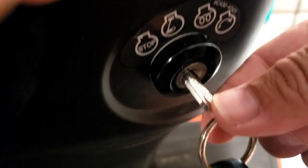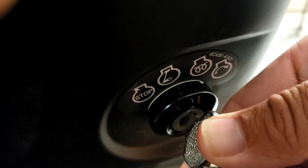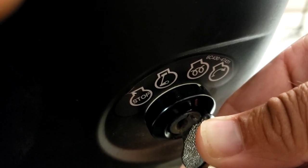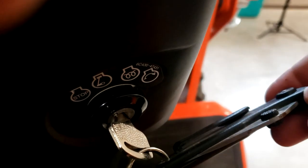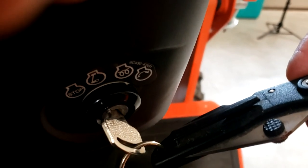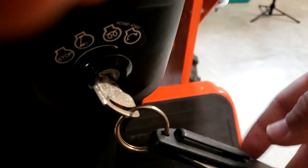At the key, you have the stop position, accessory position, and then when you hold it over, that's your glow plug position. Depending on the temperature, probably 5 to 10 seconds, and then you crank it all the way over to start it. A little thing I did — I saw this somewhere and thought it was genius — if you ever got stuck or rolled over and your seatbelt is stuck and you can't get it unjammed, I just put a little jackknife on here. It's always there if you need to cut yourself out of the seatbelt in an emergency.